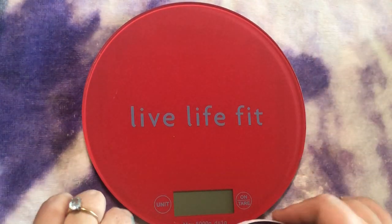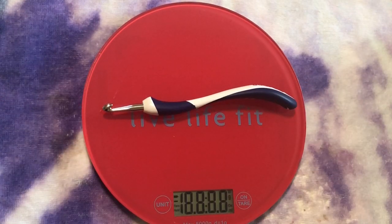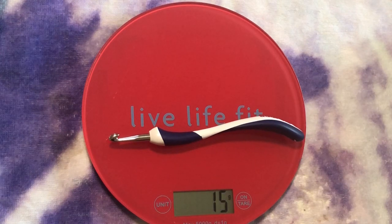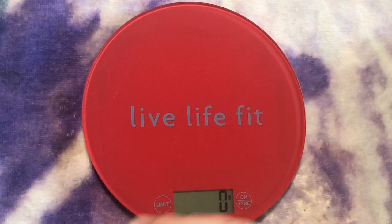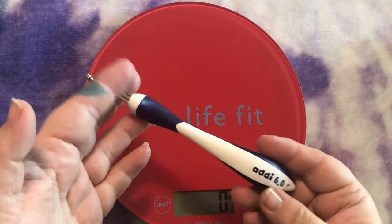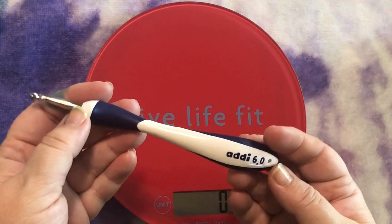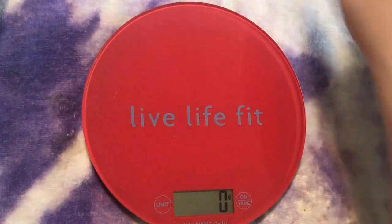This one is an Addi hook. I don't have any inherent hand issues. This one is 16 grams, so compared to the Furls which was 39 grams, it's considerably lighter. This Addi cost $19.31 — got it on Amazon. They are a little hard to find but certainly very beautiful and ergonomic.